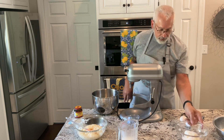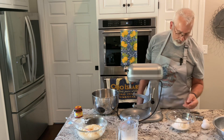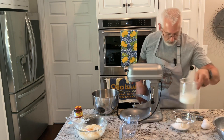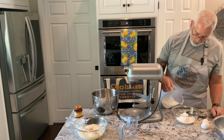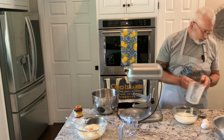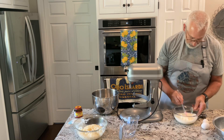So I have in a bowl two-thirds cup of Crisco, half cup of sugar, two teaspoons of salt. And in there I'm going to put in one cup of scalded milk — I take it up to 180 degrees — and I'm going to mix that.